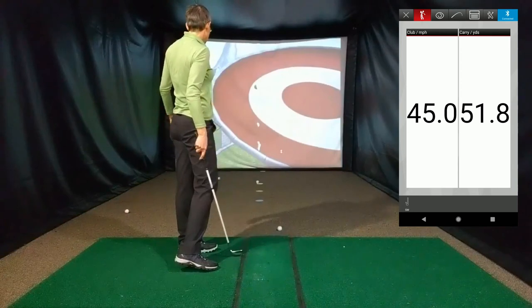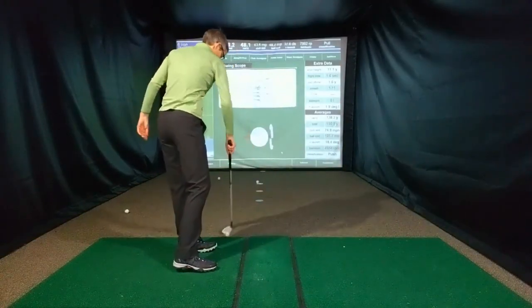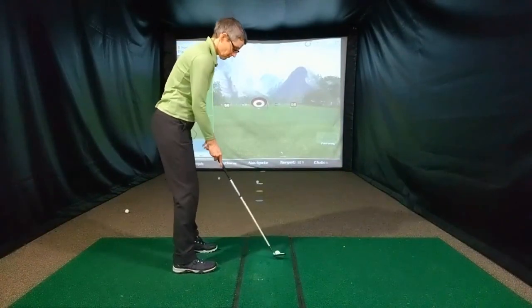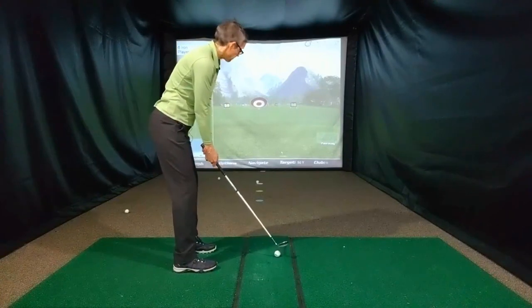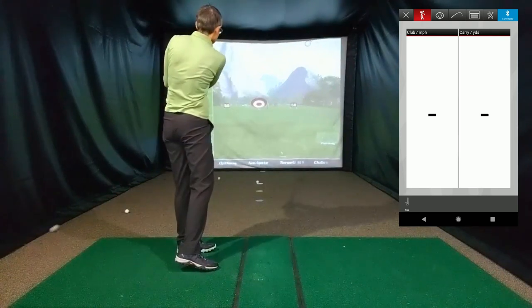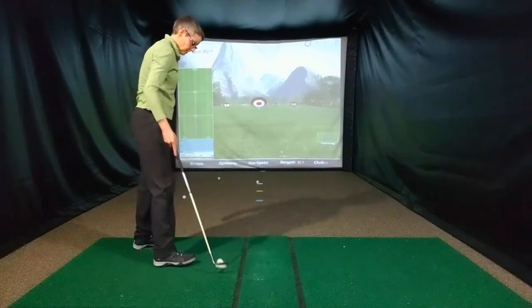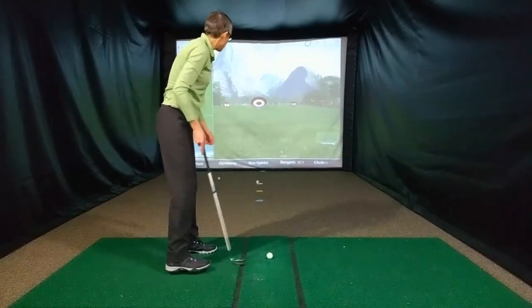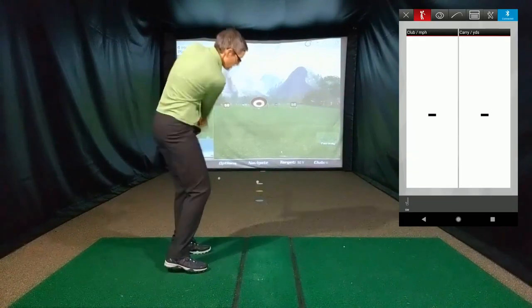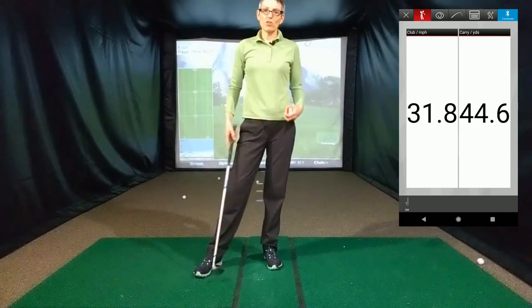Carry is 51.8 yards — I've got a bullseye with that one. Carry is 49.6 yards. Carry is 44.6 yards.